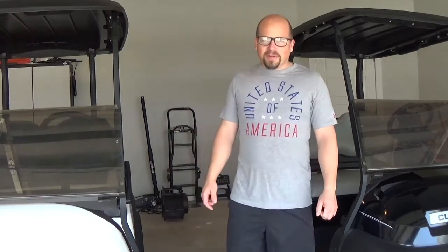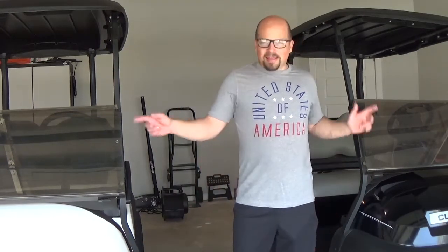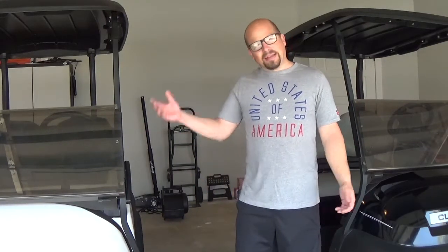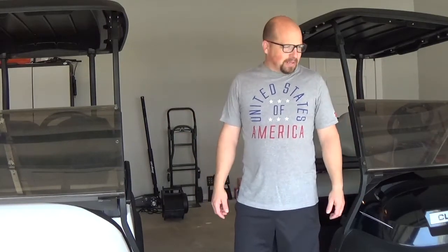Hey everyone, welcome back to this episode of Cart Crazy. No, you're not seeing things. I've got two carts in here today. And I kind of had a change of heart, mainly because I'm a little bit crazy.